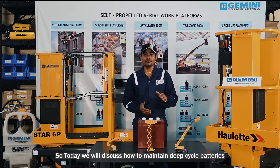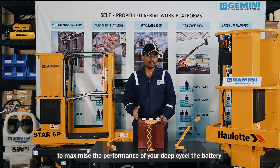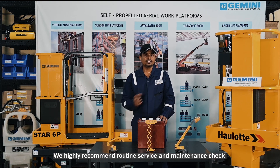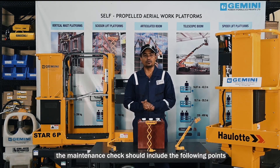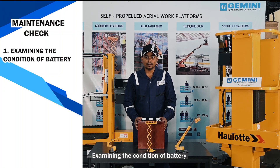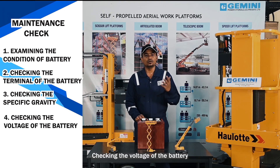Today we will discuss how to maintain deep cycle batteries to maximize their performance. We highly recommend routine service and maintenance checks. The maintenance check should include the following points: examining the condition of the battery, checking the terminals, checking specific gravity, and checking the voltage of the battery.